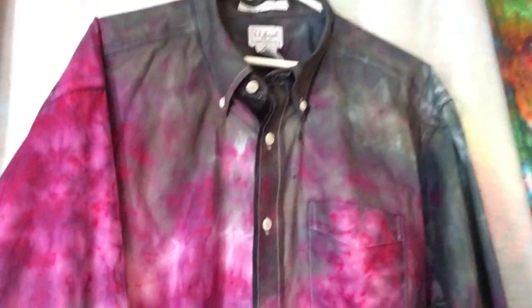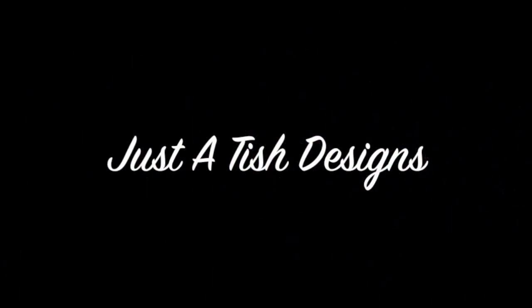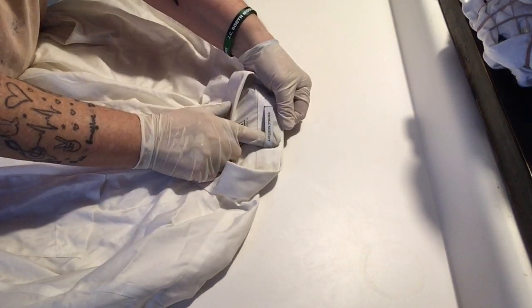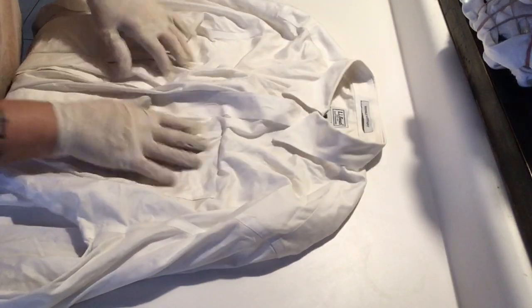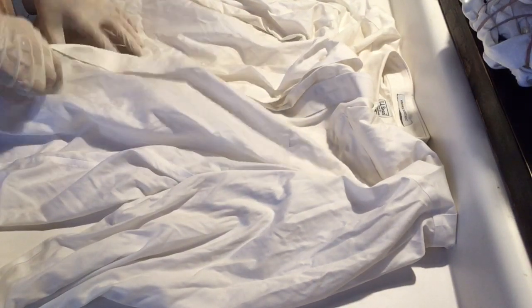Tie-dye — it's not just for t-shirts. Let's do another crinkle, scrunchy kind of tie-dye today. We're going to do a man's 100% cotton dress shirt, but it says it's wrinkle-free, so I'm kind of curious to see what the difference is. The texture of the material is kind of slick, so I'm curious to see how the dye is going to take up on this.